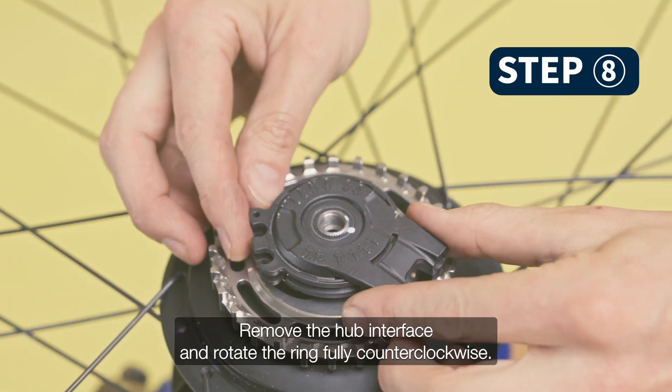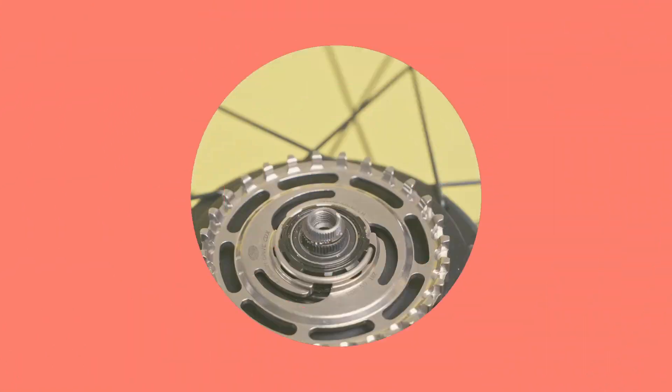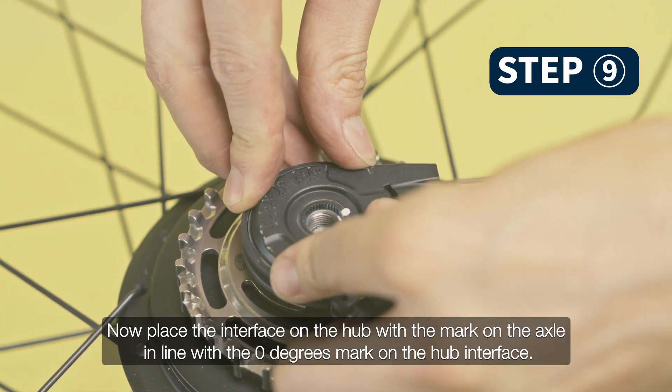Remove the hub interface and rotate the ring fully counterclockwise. Now place the interface back on the hub with the mark on the axle in line with the 0 degrees mark on the hub interface.